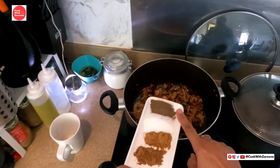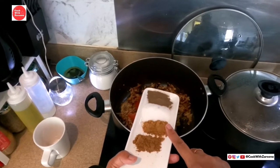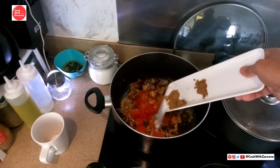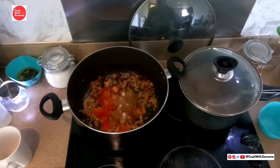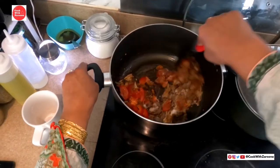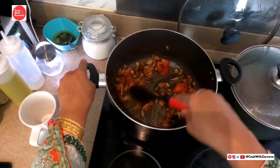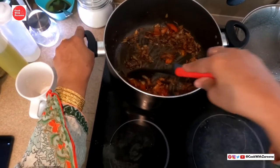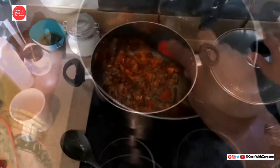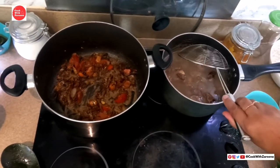1 teaspoon of garlic, 1 teaspoon of garlic powder. New salt, 1 teaspoon of green seasoning. I will show you how to add garlic powder and process them.